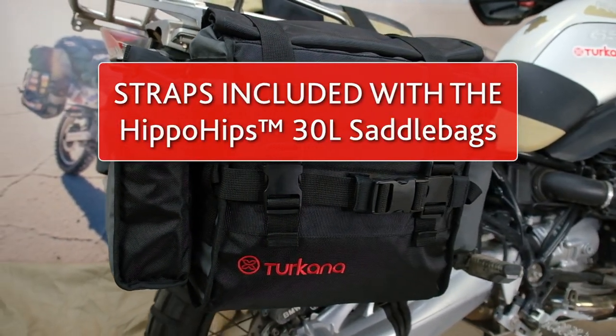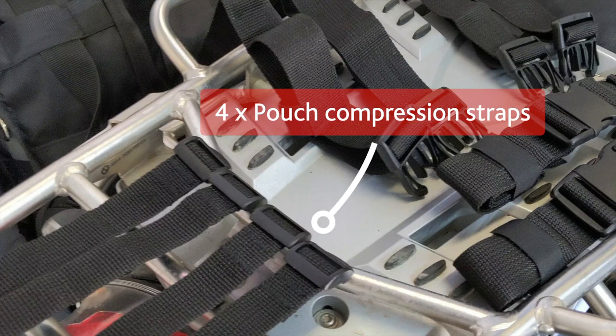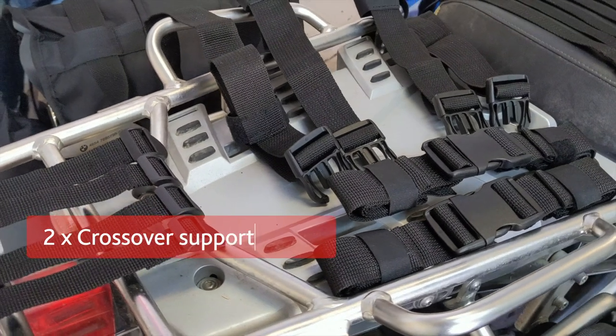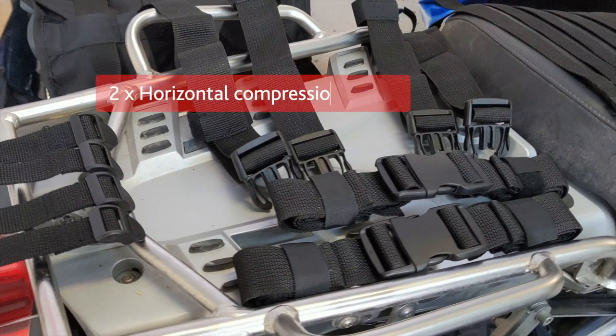When you purchase a set of hip-a-hip saddle bags, the following straps are included. Four pouch compression straps to securely fasten the MOLLE-compatible pouches on the sides of the bags. Two crossover support straps that go over the seat and click into the front buckles on the front of the bags.